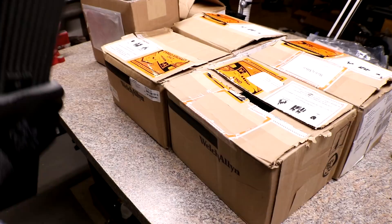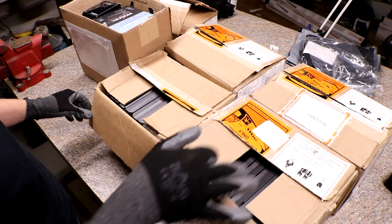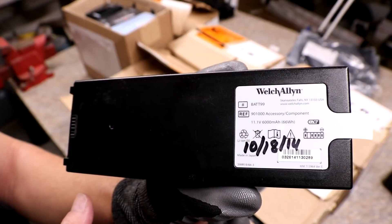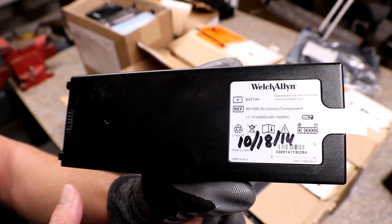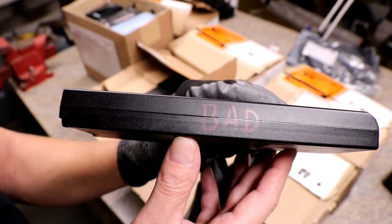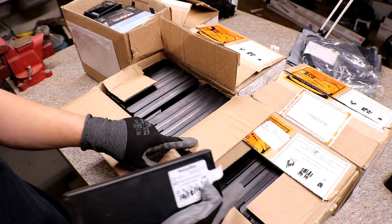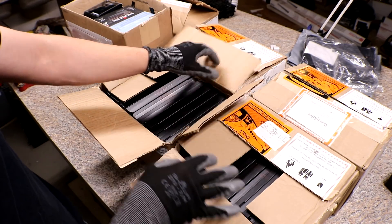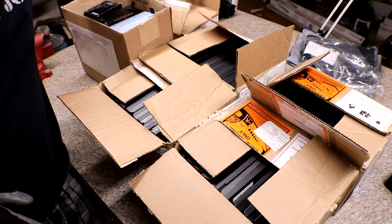Next on the list — I did post a picture on Second Life — I got five boxes of these medical batteries. They are Welch Allyn, 11.1 volts, 6,000 milliamp hours, with 66 watt hours. Every single one of them says 'bad' on it; whether that's true or not I will find out. There are 22 in each box, so that's about 110 total.